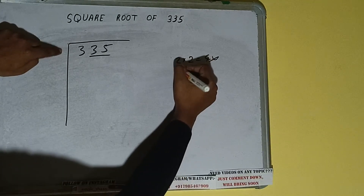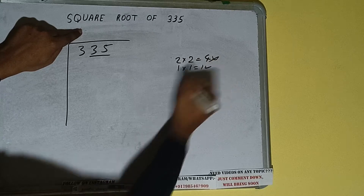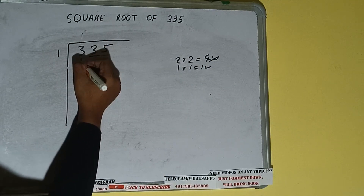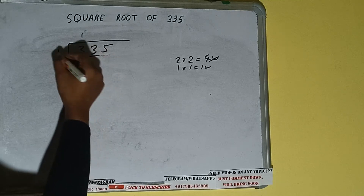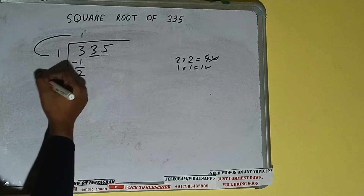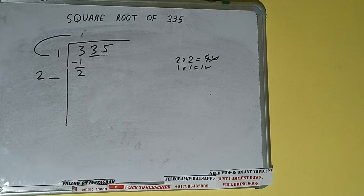If we write 1 here and 1 here, it will be 1, which is good to use. So 1 here and 1 here — 1 subtract, 2 will be left. We did 1 into 1, so add both: 1 plus 1 will be 2. Write it here and keep a digit extra.